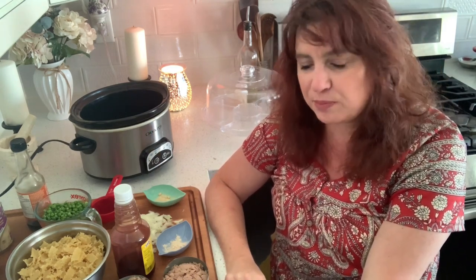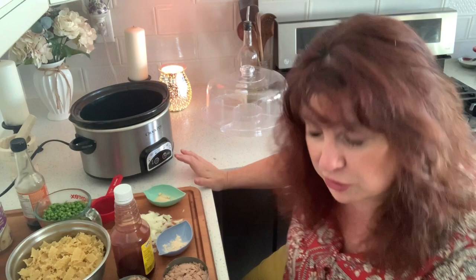Hi neighbors. Welcome back to another video cooking with neighbors. It is I, Jerry Ellen, and in today's video we're going to be doing a budget recipe. It's very quick, very easy, very simple, inexpensive. Most of the stuff you probably already have in your pantry, so I thought this is what we would do.